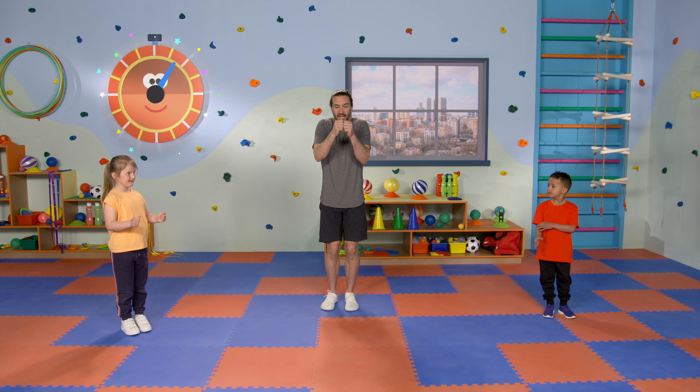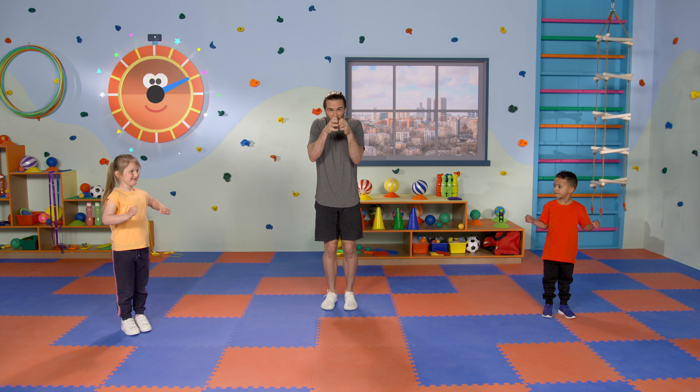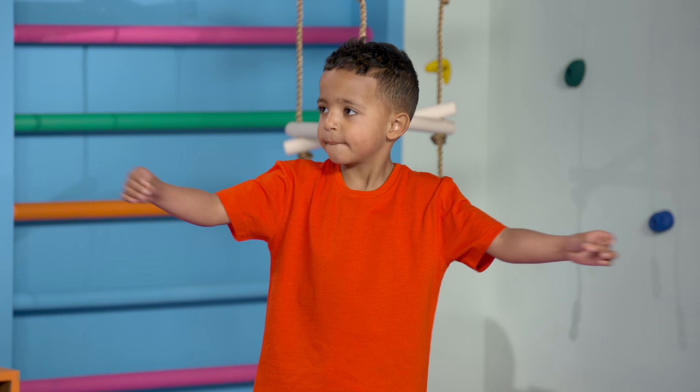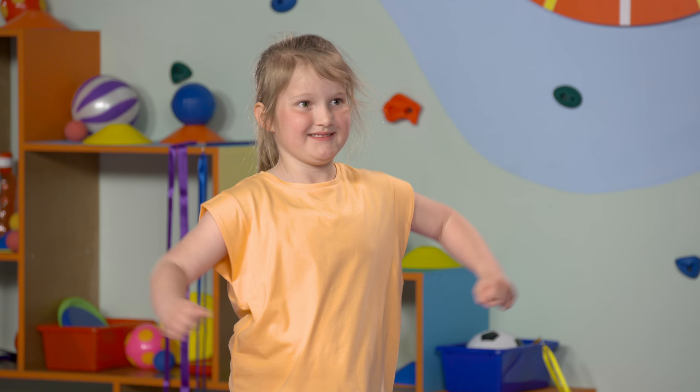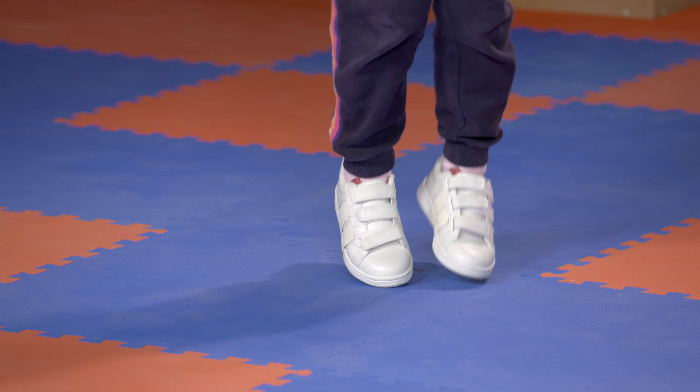We're going to start off by using our hands. Imagine we're pulling a little rubber band, an elastic stretchy band between our hands. So just tiny, tiny little pulls. Then we start to stretch it. It's going to get warmer, it's going to bend even more and we can stretch it even further. Now try and open the arms up as far as you can. How far can you stretch that elastic band with those arms? Now we're going to add the feet. We're going to get our feet moving. Run on the spot.